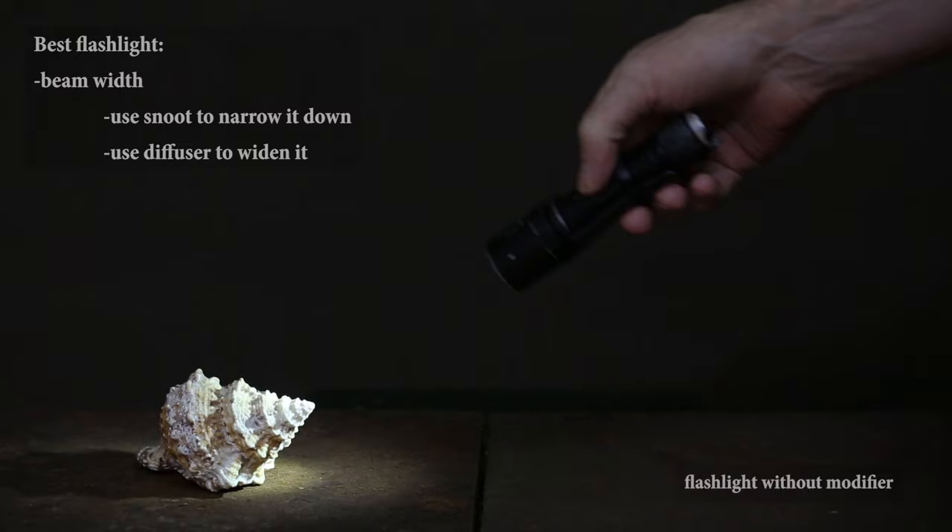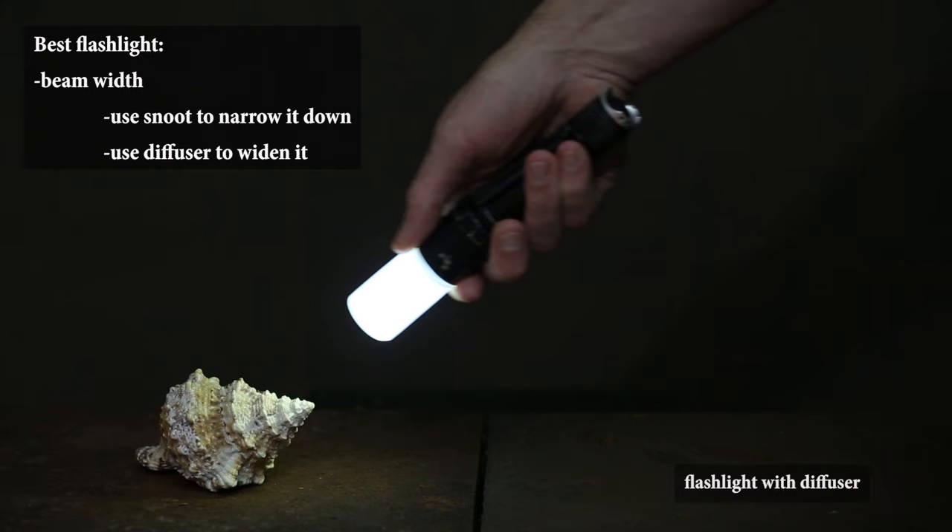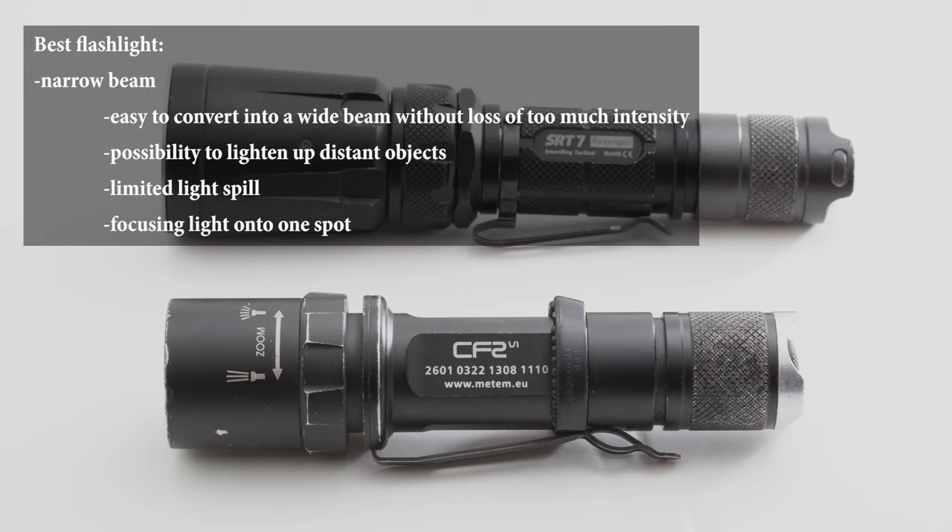Most flashlights have a relatively narrow beam. It's possible to modify that beam by using a snoot to narrow it down, or a diffuser to turn it into a floodlight. The ability to zoom or focus isn't really necessary, but it's still a useful feature. I prefer a flashlight with a narrow beam — it gives the opportunity to focus the light onto one spot and enables you to light up distant objects. If you were to buy one flashlight, I advise buying one with a narrow beam, as it's more effective to turn a narrow beam into a wider one than the other way around.